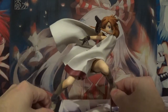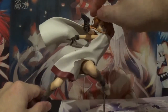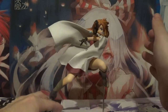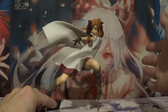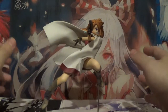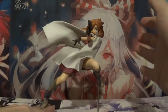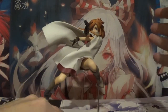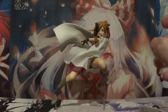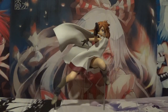I highly, highly recommend picking this figure up if you have not already. If you can find it for $100 or less, it is definitely worth a purchase, especially if you're a fan of El Cazador de la Bruja. It is worth every penny. I give this figure 9.5 out of 10 — the highest score I would probably ever give a figure. This is Booster Box Buster, reviewing an El Cazador de la Bruja 1/8 scale figure by Alter. Signing out.